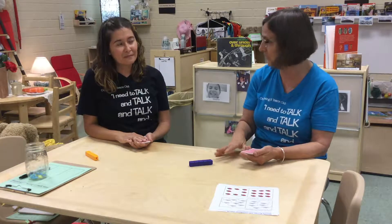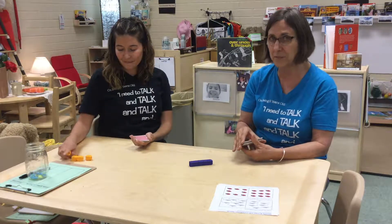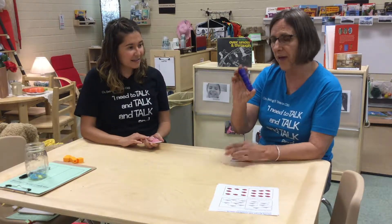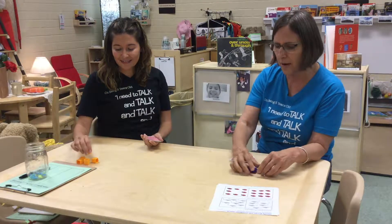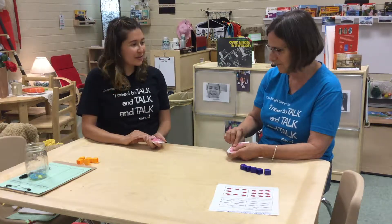One of the ways that we could do a more than/less than game is a simple card game called War. We're looking at numbers one through five. So we took out all the cards — we have aces, twos, threes, fours, and fives. Children need to get really fluent with numbers up to ten, so the same set could be used for that as well. We also both have five cubes next to us because if we're unsure which one is more, we can put them together and compare. Just different levels of learning.